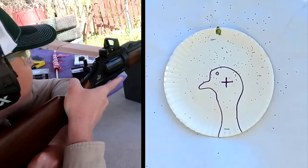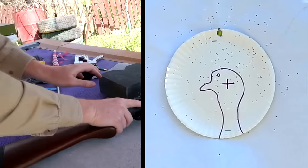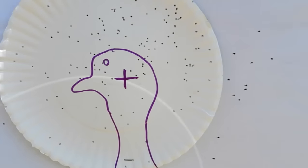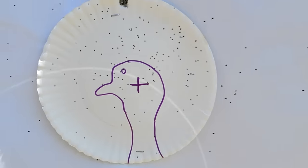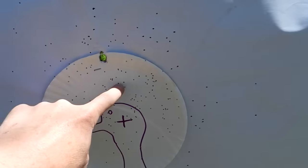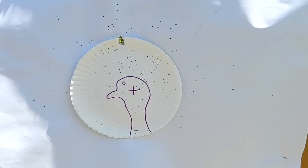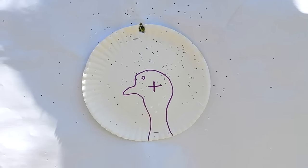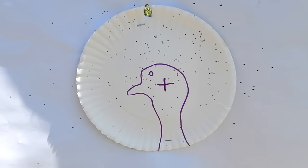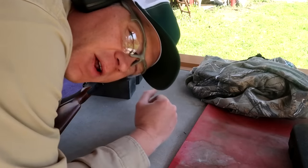I definitely think we hit the paper plate — let's go up there and take a closer look, we might need to adjust just a hair. Walking up to the target, we definitely got some all over that turkey, but the average was a little bit high. So the average was just about in there. I'm going to bring that down just a shade and take another shot at 10, then probably go back to 20 yards.